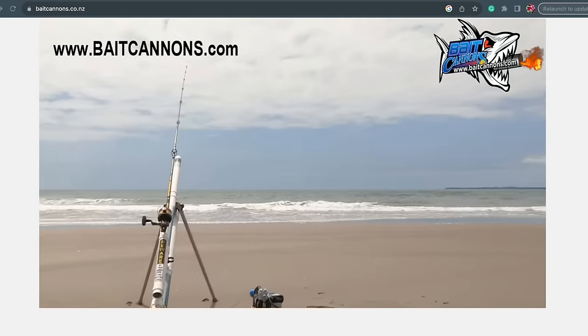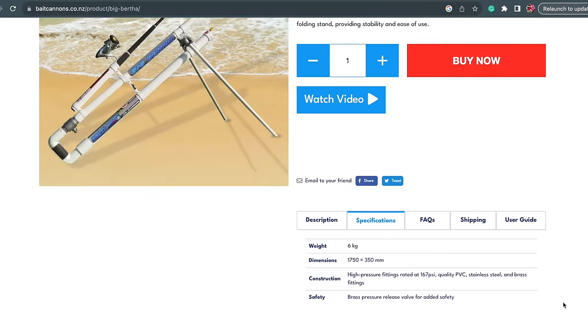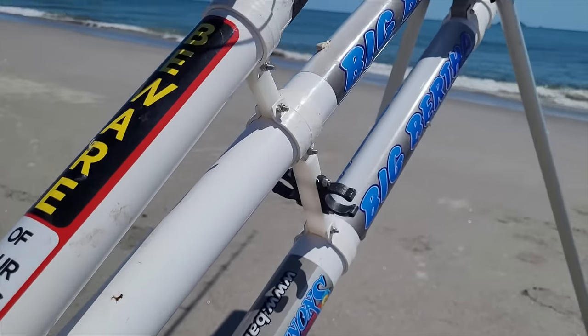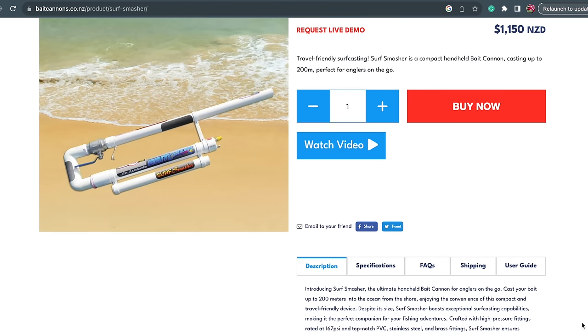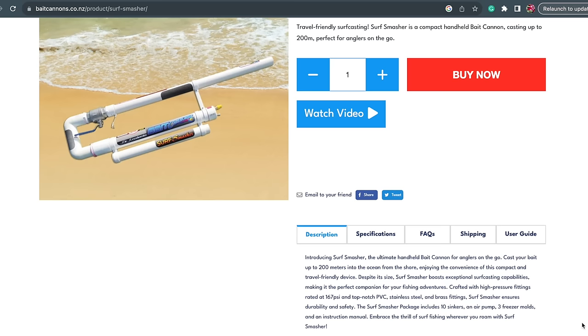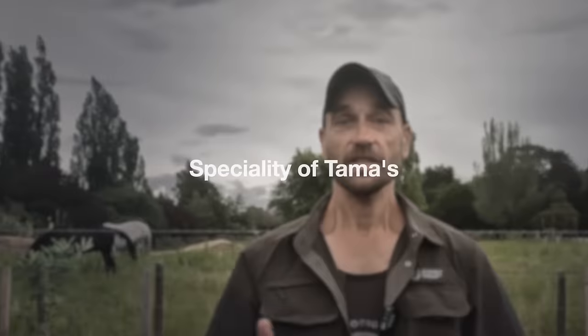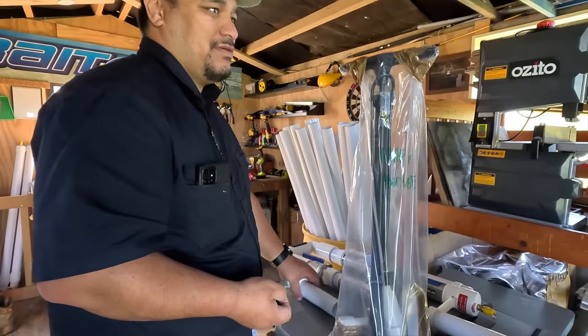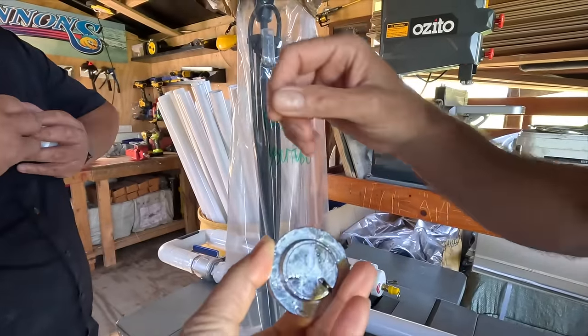Tamas produces two different types of bait cannons. The flagship is the self-standing Big Birther, sporting all the bells and whistles — it can launch your bait up to 300 meters from shore, with stabilization legs and an integrated rod holder to enhance accuracy and convenience. Big Birther isn't just a bait cannon — it's essentially the Arnold Schwarzenegger of fishing gear. The smaller, portable, handheld Surf Smasher can launch your bait up to 200 meters and is a fantastic option for fishers on the go — the James Bond of bait cannons: sleek, portable, and always ready for action. Tamas also provides custom sinkers that snugly fit into the barrel as a bullet, letting you shoot out baits without having to freeze them.